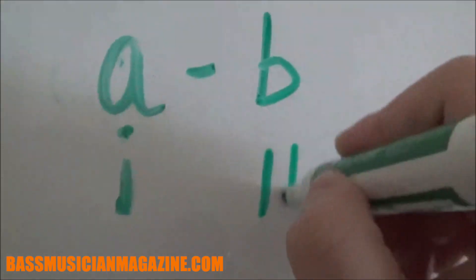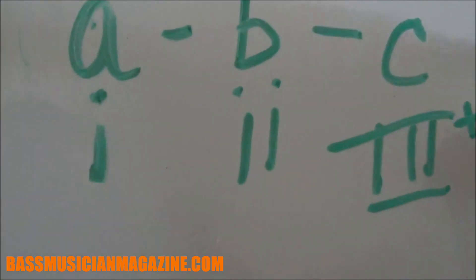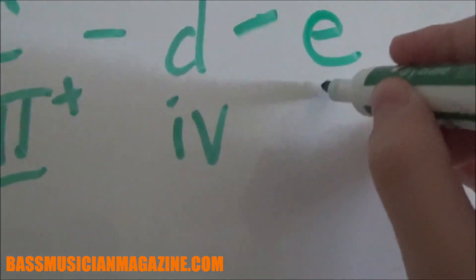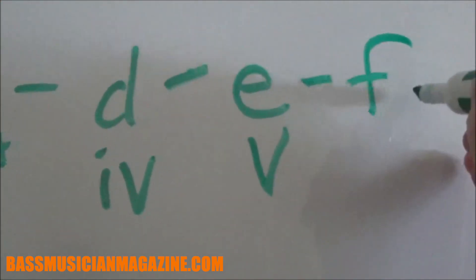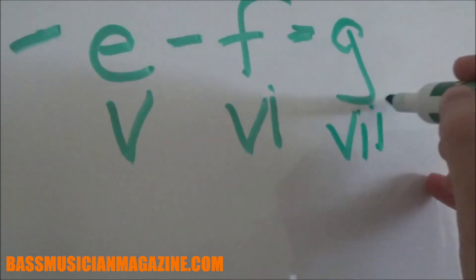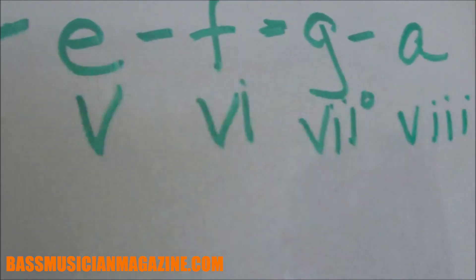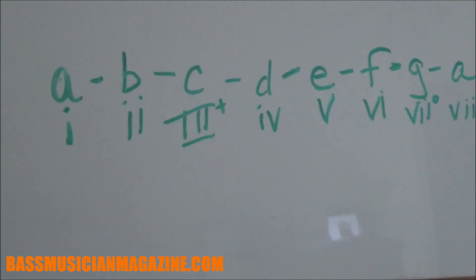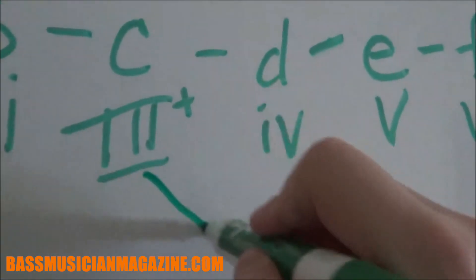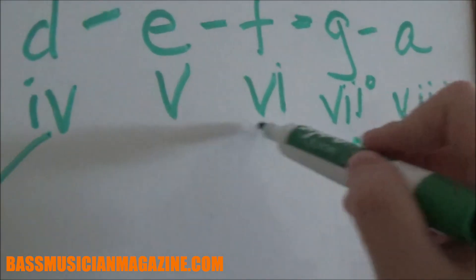Here is the A natural minor scale on the whiteboard. In this whiteboard demonstration I'm also going to show you the parallel key to the scale, just to show you the difference in the intervals and steps between the notes to better identify and recognize the minor scale. The A minor scale has no sharps and no flats in it, which makes it a very easy scale to remember.